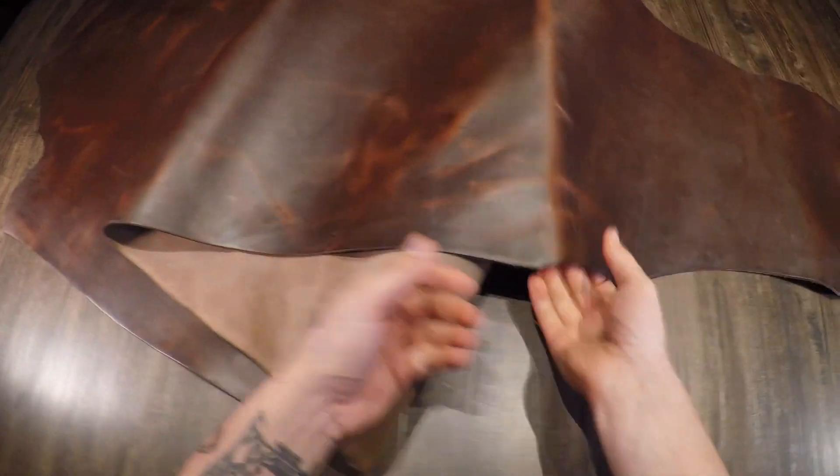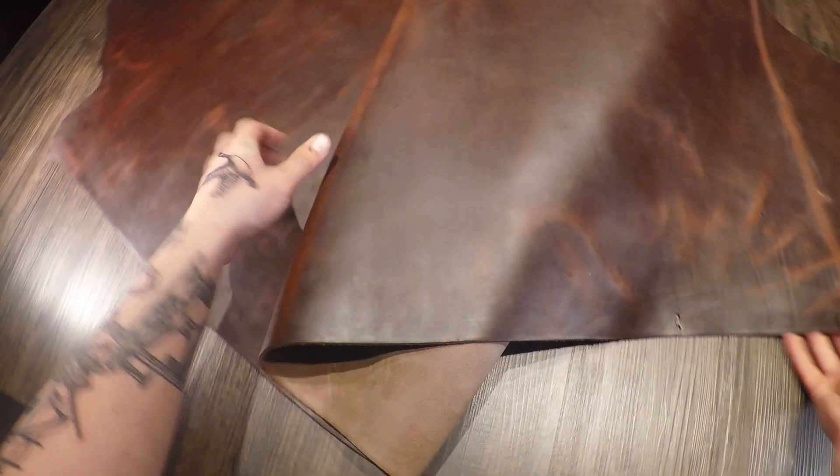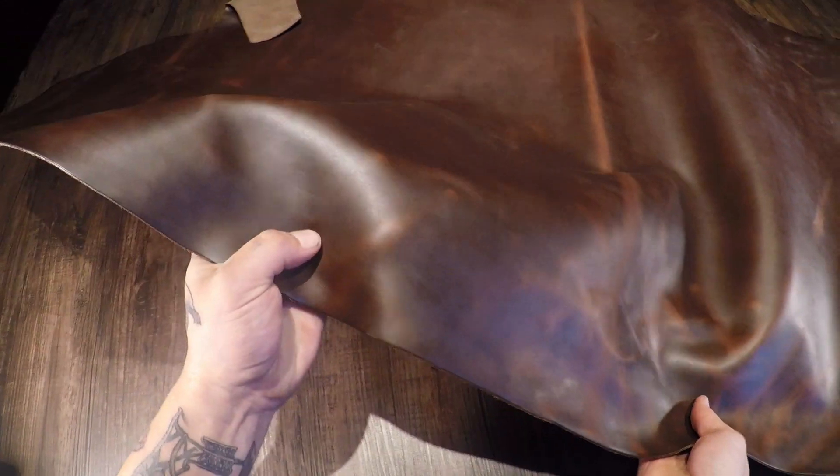That being said, these are going to be second run hides, so there will be some marks, scratches, and scrapes in certain areas. Still, I would say a good 90% usable workspace on these hides. Price will obviously be reflected of that as well.